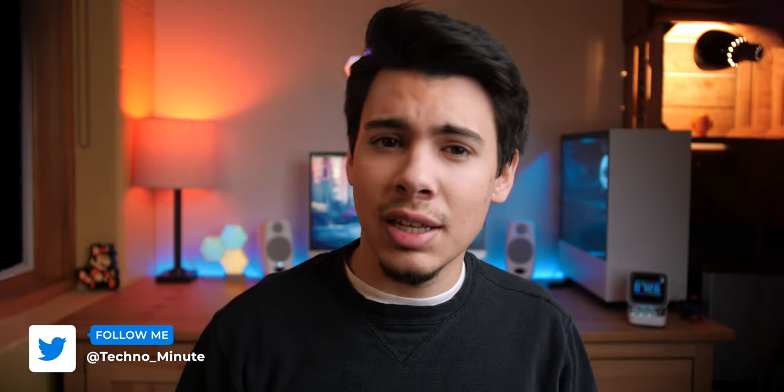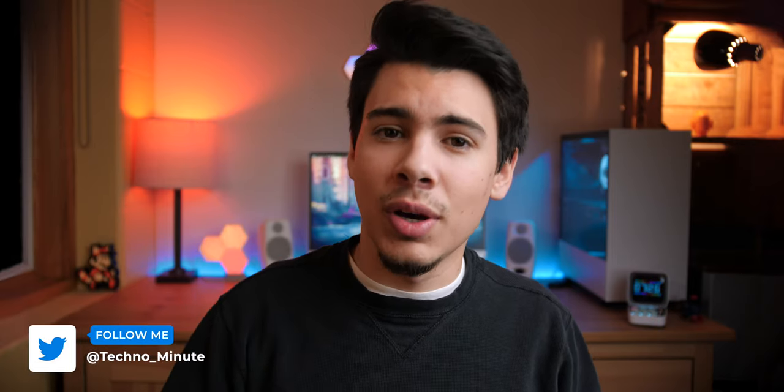All right, that's going to wrap it up for this video. Big thanks to Divoom for sending this device out. If there are any other similar products you would like me to check out, don't hesitate to let me know down in the comments below. Make sure to hit that like button if you liked the video. Anyways, this is Luke with Techno Minute, and until next time — Peace!